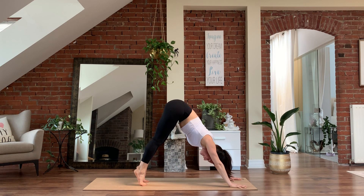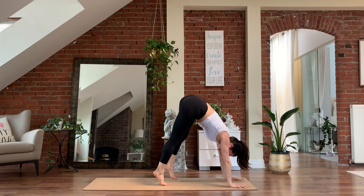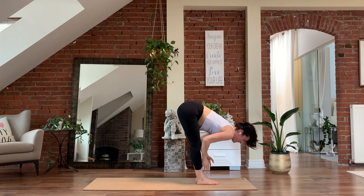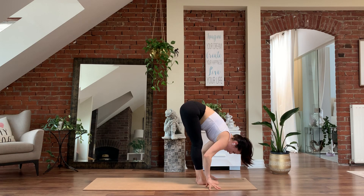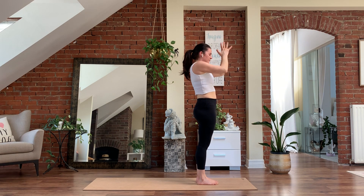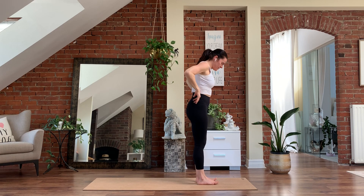On one, lift the heels high, look forward. See if you can keep the weight into your hands and tippy toe really slowly towards the top of the mat. When you can't go further, bring those feet together. Inhale, lift halfway. Exhale, belly to spine, fold forward. From here, reach the arms forward, come all the way up to stand. Palms touch overhead. Exhale, hands down through center. Moving through some Surya Namaskara B.